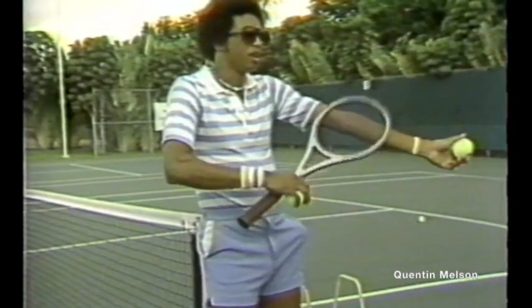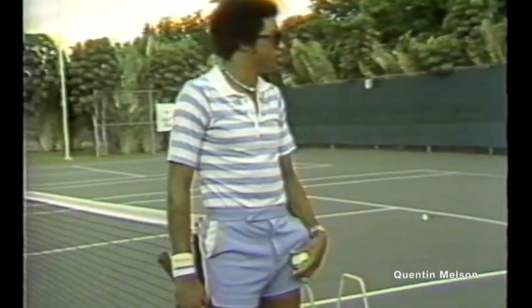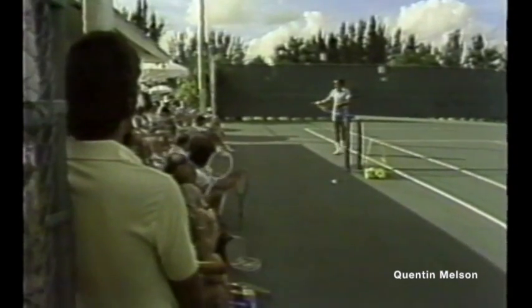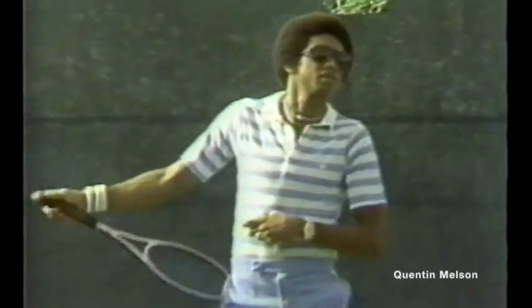The more you bend your left arm, the worse your toss is going to be. That's what it boils down to. You've got the serve, and you've got how you start up — that is how you set up on the baseline.